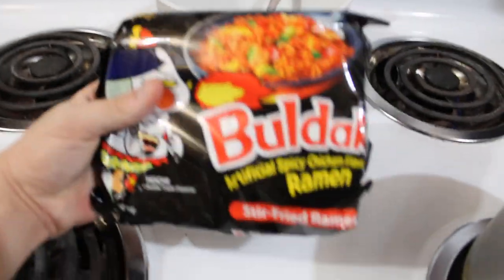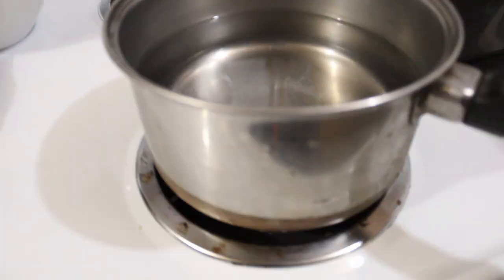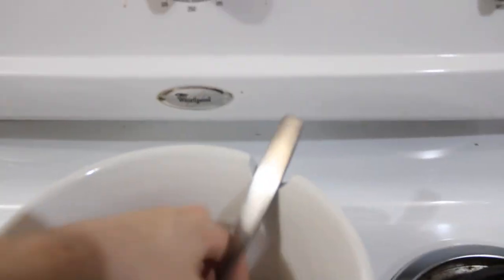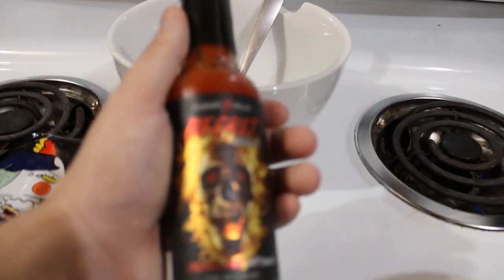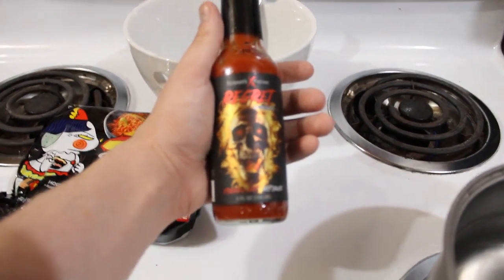With that out of the way, let's begin cooking. Let's go over what we need to start making this old-fashioned, authentic ramen. First things up, you're going to need, obviously, a ramen packet. I got this one — I ordered it from Amazon, not a sponsor or anything, but I really like this, very spicy. You need a pot of water to be boiled on high. You need a nice, good, deep ramen bowl with a fork or chopsticks if you have any. And the secret ingredient is what we can see here: Regret Sauce — basically super, super hot sauce.